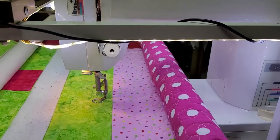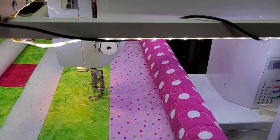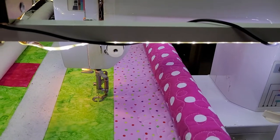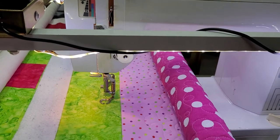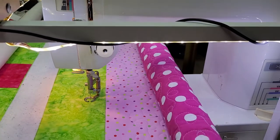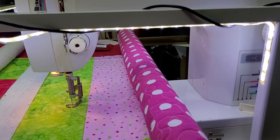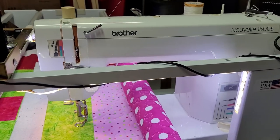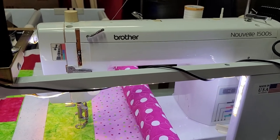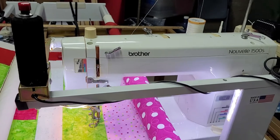The only thing I don't like is it doesn't have a push-button needle up/down. It either stays down all the time or goes wherever. I called to get it serviced thinking it was broken and they said no, that's just how it's designed. So that's my only downside right now — I cannot get the needle up/down function. But at least I know my handle will work on other machines.